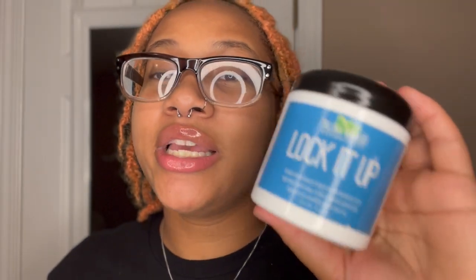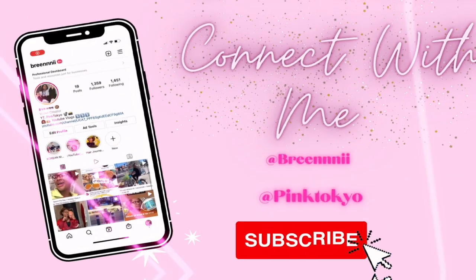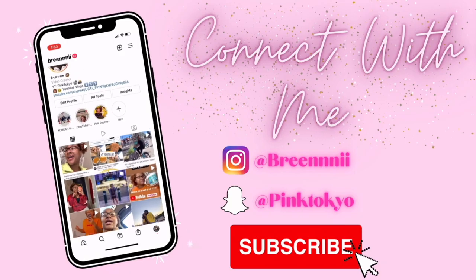My thoughts on Taliyah Wajah's Lock It Up. Hey y'all, welcome back to another video! Today marks three months since I've locked my hair.